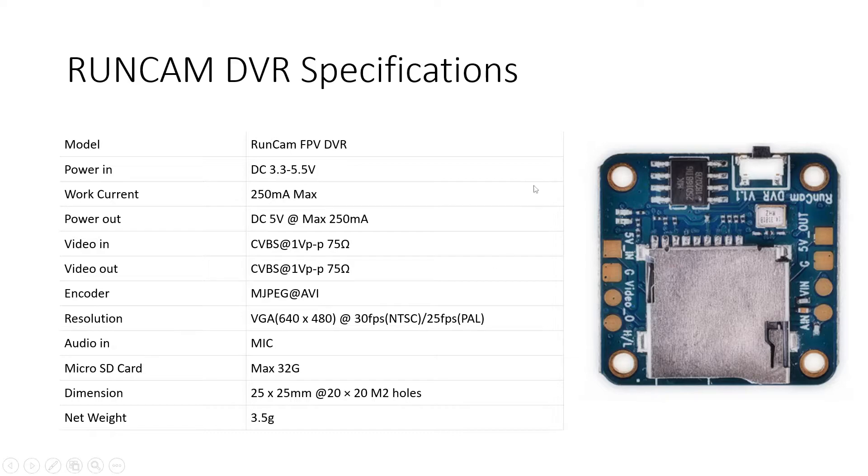You can connect the power input either directly from the flight controller if you have a spare pin, or use the 5V out available on your VTX or video transmitter. The video out goes to the video transmitter, which will ultimately transmit the video signal coming from this DVR. It has an inbuilt MJPEG encoder which saves files in AVI format. The resolution supported is 640x480. In VGA mode it saves at 30 fps; in NTSC or PAL mode at 25 fps. It supports a micro SD card up to 32 GB, has dimensions of 25mm by 25mm with M2 holes, a mounting bracket of 20x20, and a net weight of only 3.5 grams.